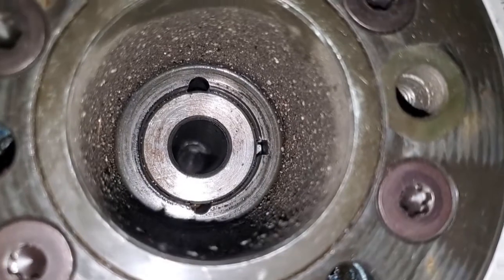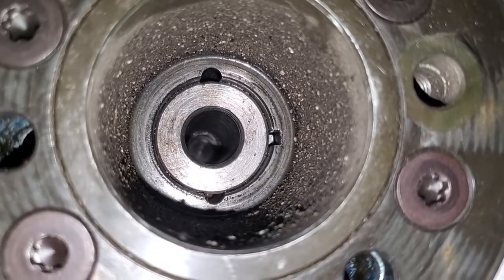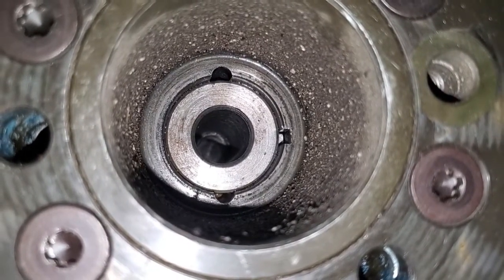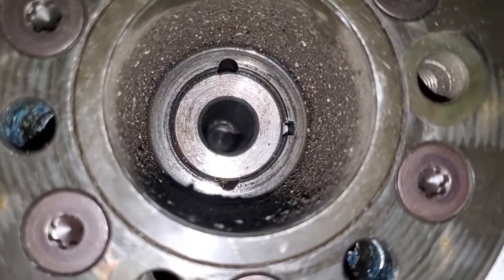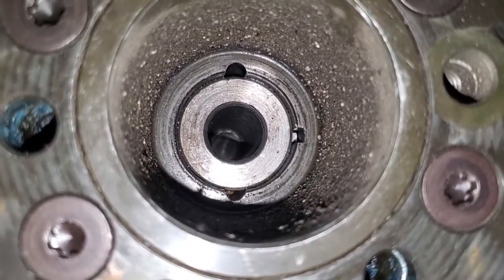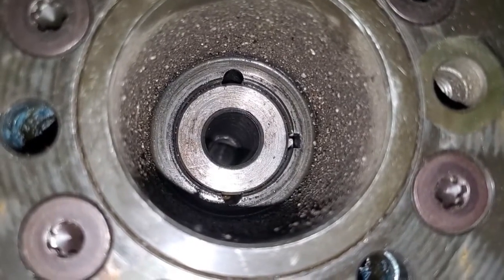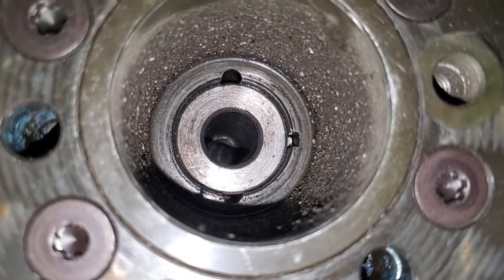I've got the crankshaft bolt out. You can see the keyway is on the right side. Previously I had a stock crankshaft with this balancer so I had two pins drilled — you can see the two half circles where I previously had pins. I'm going to put the new pin directly opposite the keyway, on the left side here.